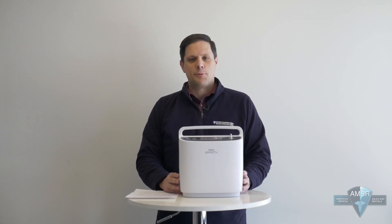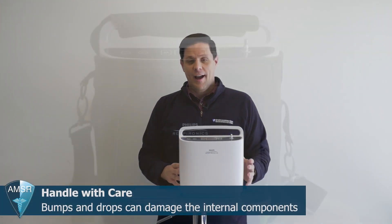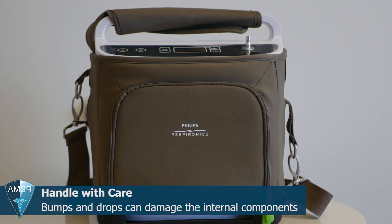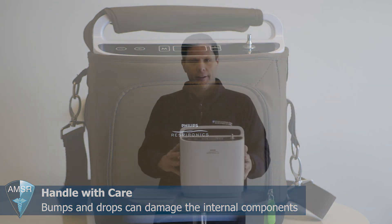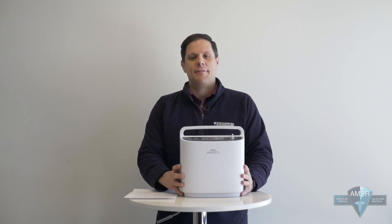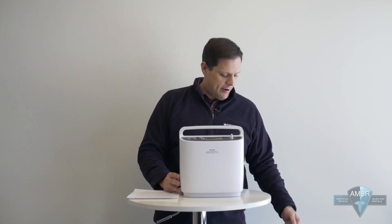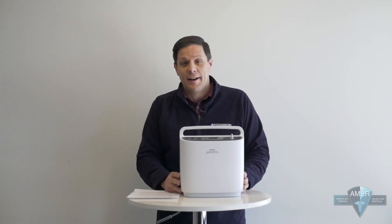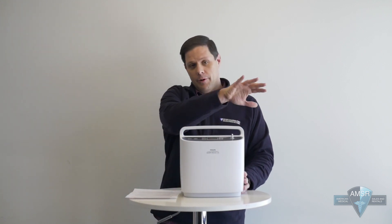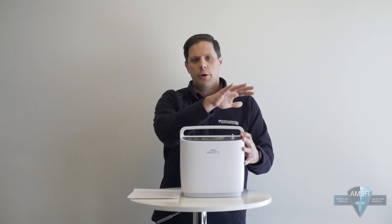This next one might seem pretty basic as well, but it's just as important. You'll want to handle your Respironics Simply Go with care. Try not to bump it into doorways as you're rolling the cart through the door, and try not to drop it. Always set it down lightly and gently. A really good trick is to treat your portable oxygen concentrator as if it's a small pet — you're not going to hit it on the door jamb, drop it from six or eight inches up, or leave it out in the rain uncovered. Make sure that if you do take it out in the rain, your Simply Go is always covered from the elements.